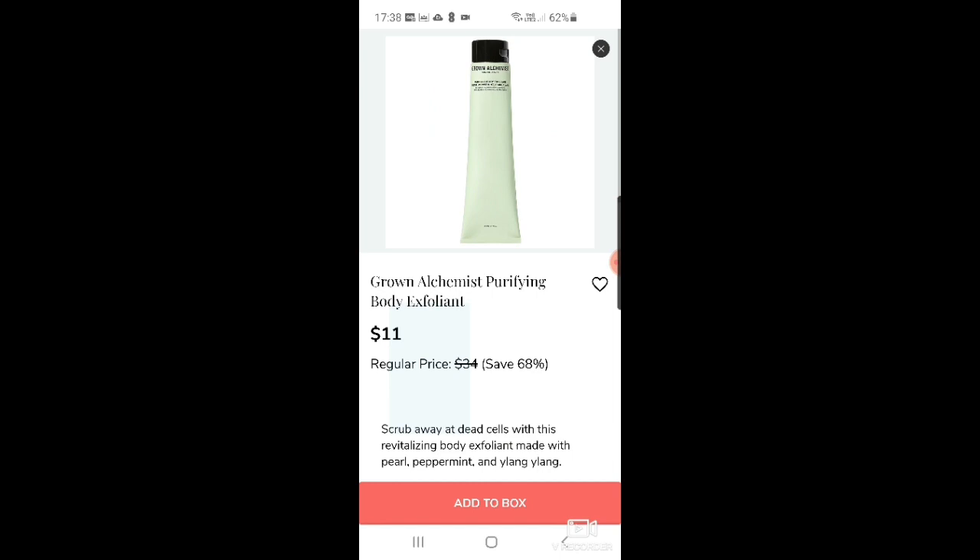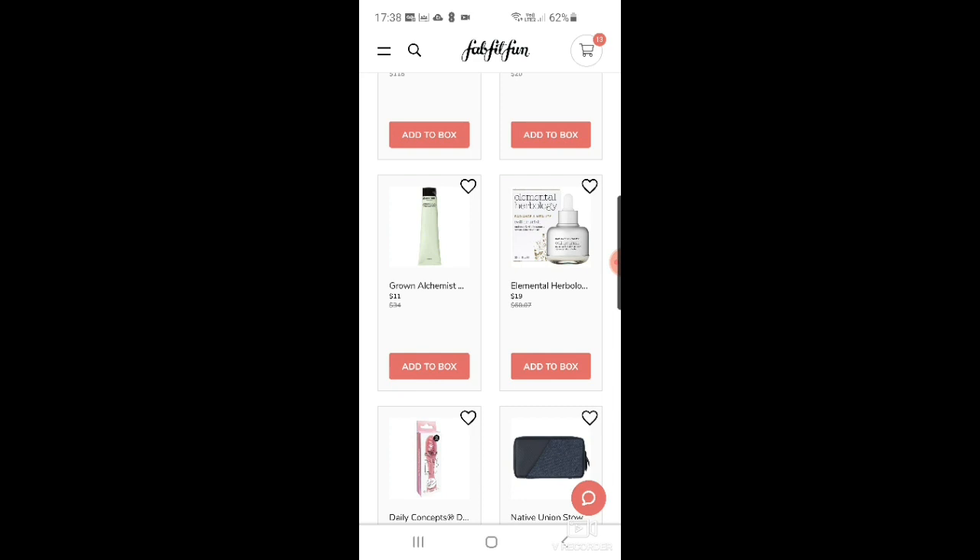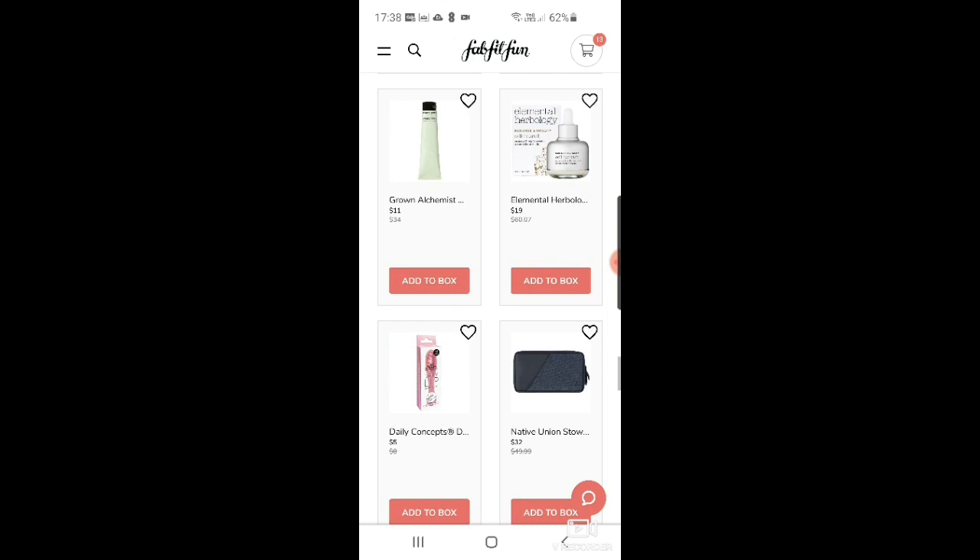There's a leopard face mask from Gemily, then Grown Alchemist — a great Australian skincare company — with their purifying body exfoliant for $11. It comes up quite frequently in FabFitFun. Then Elemental Herbology cell nourish radiance and vitality serum for $19.